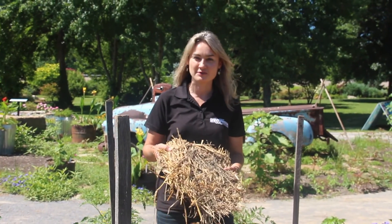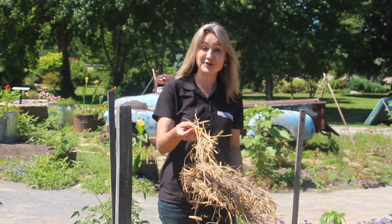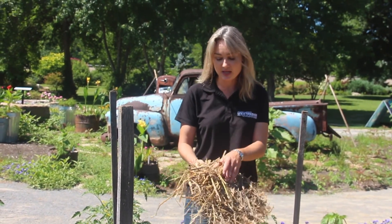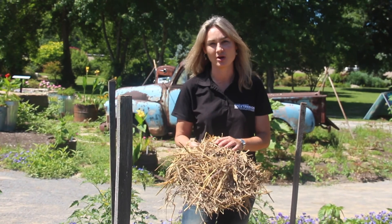One of the potential benefits of using a straw mulch, in addition to the breakdown that can increase organic matter, is also the fact that straw is lighter colored. Obviously if we have a black plastic mulch that's going to absorb light and heat up — which can be great in the spring — but in the heat of the summer a lighter colored straw mulch will reflect light and can actually keep our soil temperature a little bit cooler.